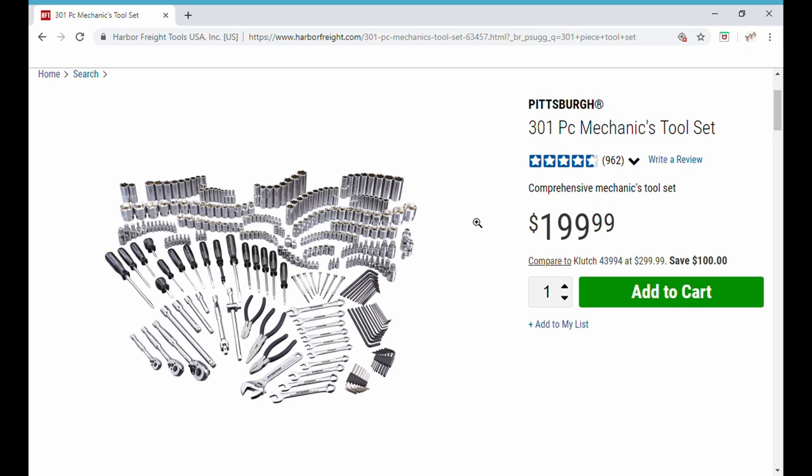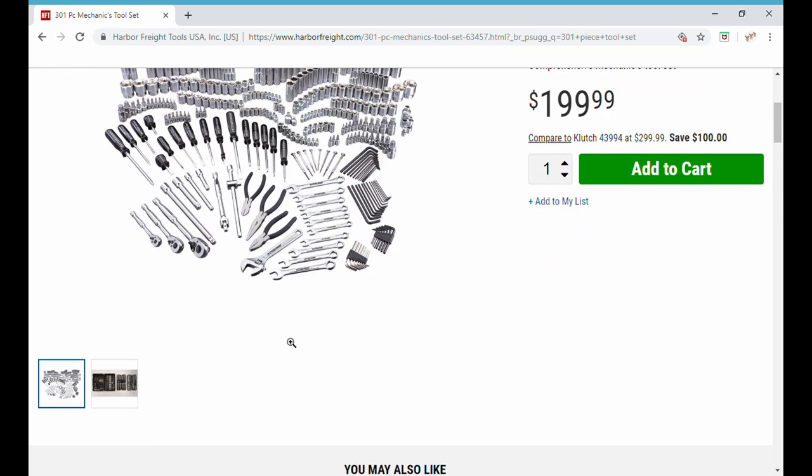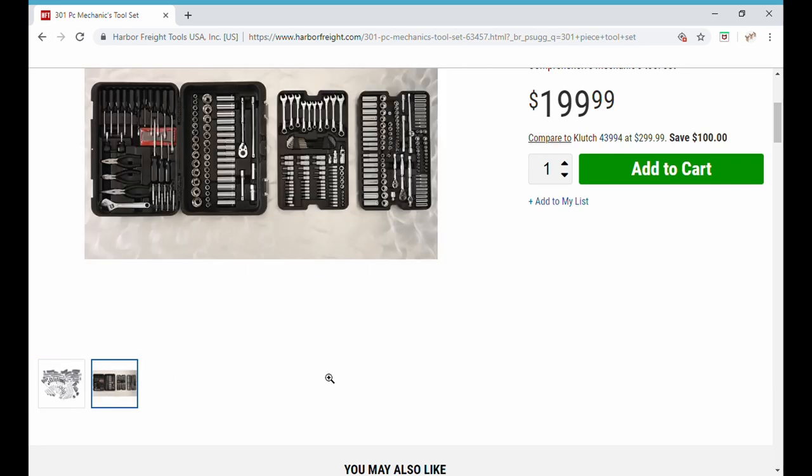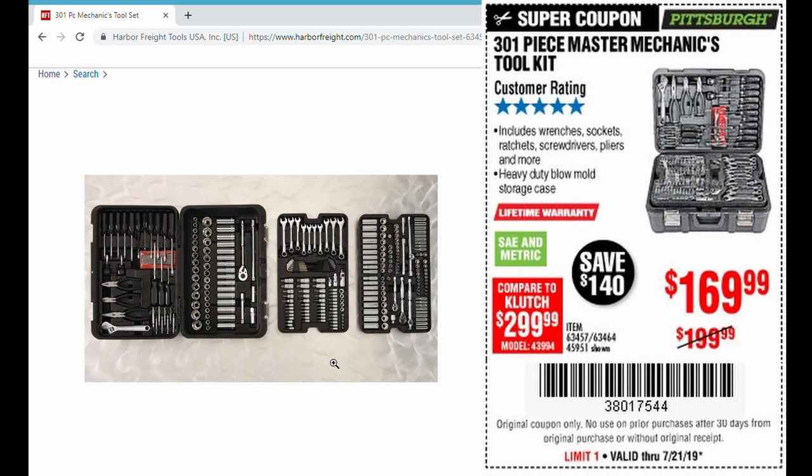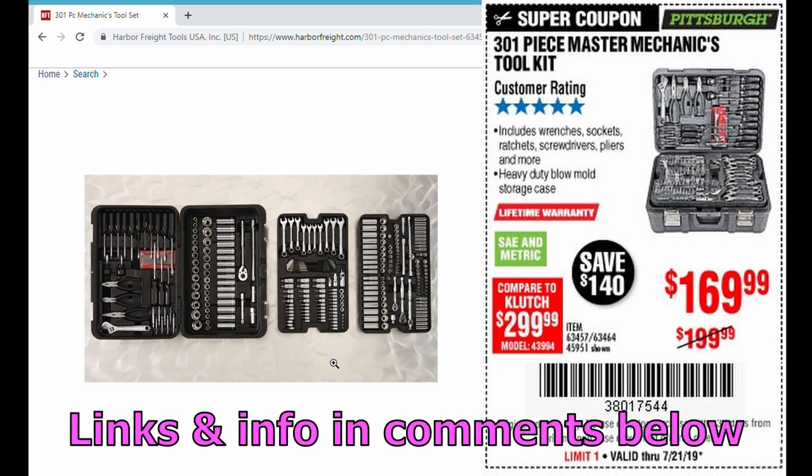The combination of this tool box and this huge tool set to fill it up is just a fantastic bargain. With these trays, you could put them right in that five-drawer tool cart and you've already got your tool organizers in there as well. Here is your coupon — don't forget to write down the code. All the information and links will be in the comments below.